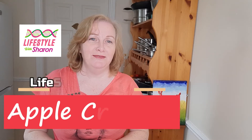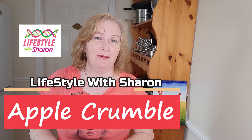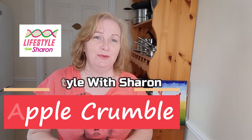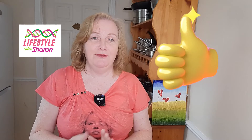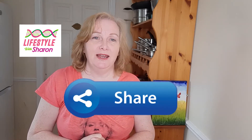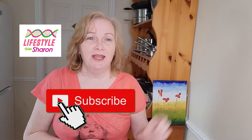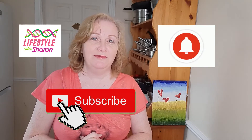Hello, welcome to my YouTube channel Lifestyle with Sharon. Today I'm going to be showing you how to make a classic apple crumble. You can vary it of course, but I'm just going to show you the basic simple apple crumble which everyone loves, served with some vanilla ice cream. I hope you enjoy the video and if you do like it, please give it a thumbs up, share it with your friends on social media, subscribe to the channel and hit that notification bell for reminders of when videos come out.